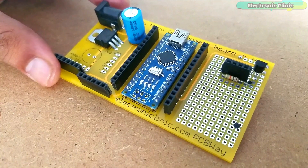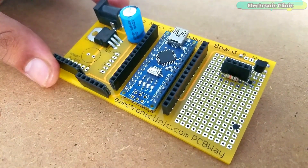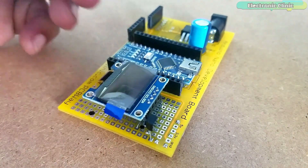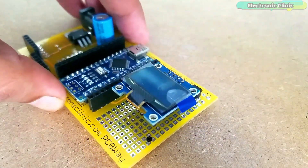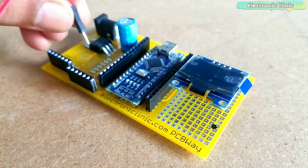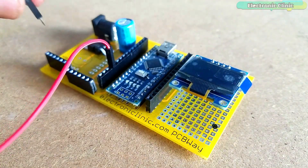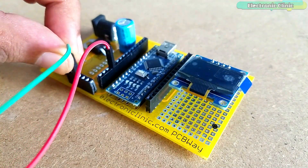This is how the final circuit looks after soldering. I added the 128x64 I2C OLED display module and connected the wires of the TCS230 color sensor module as per the circuit diagram already explained.